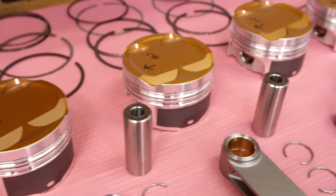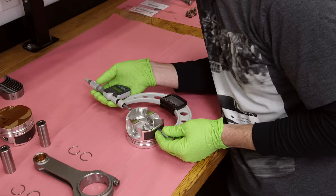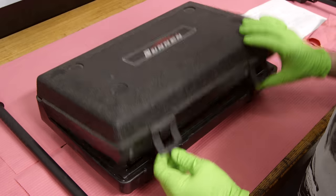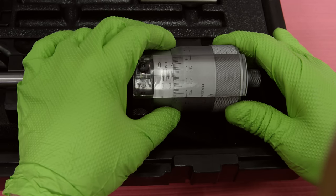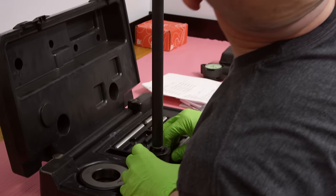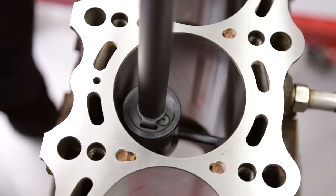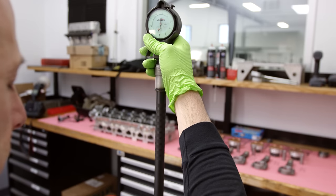So here we are measuring the pistons. What I'm doing is double-checking the machine shop. I've got to measure each one of the pistons, make sure they're all what they're supposed to be, then measure all of the bores and make sure that we have the proper piston-to-wall clearance — that's the clearance between the piston and the cylinder wall. I'm also gonna check all of the rod bearing and main bearing clearances.